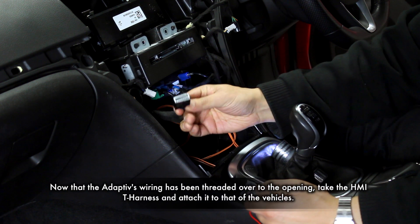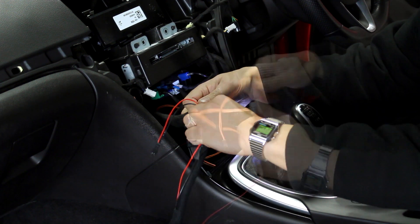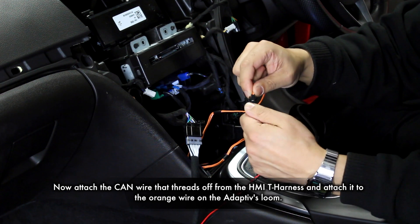Grab the HMI cable and attach the car's pre-existing connection to the female connector. Then the red and black CAN wire will need to be attached to the orange connector located on the adaptive's main loom.